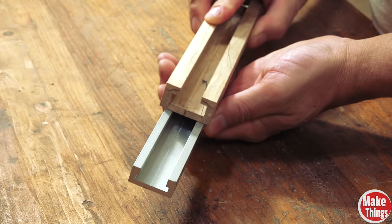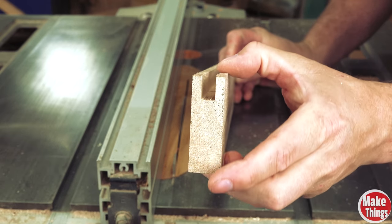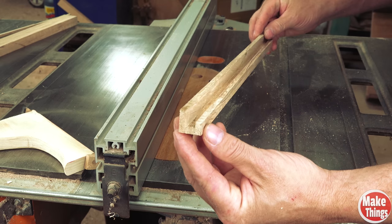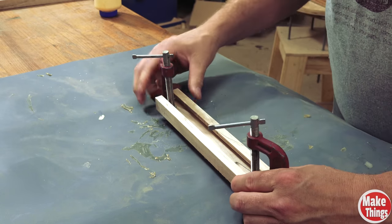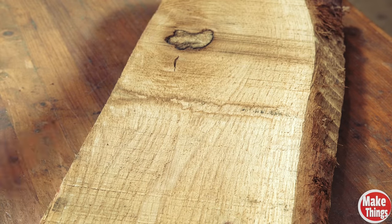A second wooden track that mimics the aluminum T-track can be made very easily. We'll cut a U-slot in a piece of stock and lower the blade, cutting half of one of the outside walls. Now we'll cut the stock to size and then in half, gluing the track to finish. Whichever wooden track you choose to make, remember that these will be much more limited in strength, so using a hardwood like jatoba or oak will be your best strategy.